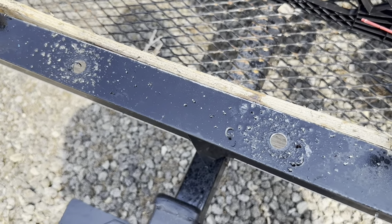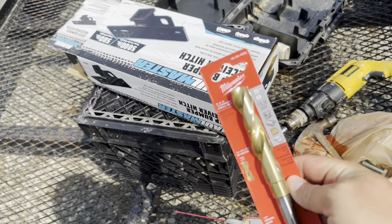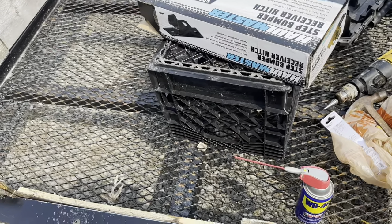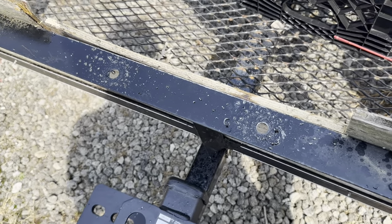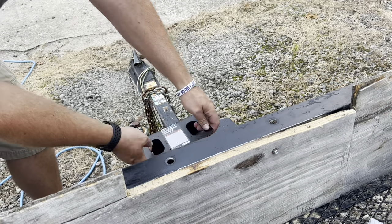The step drill worked really, really well. This Milwaukee drill bit I'm going to take back — like I said, that was about $28. The step bits were Harbor Freight, nothing special. I did keep spraying with oil to keep it going. I'm going to grab a rag, clean this off, and then we'll get the hitch bolted on.